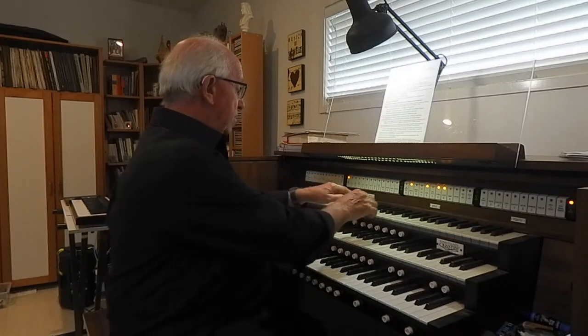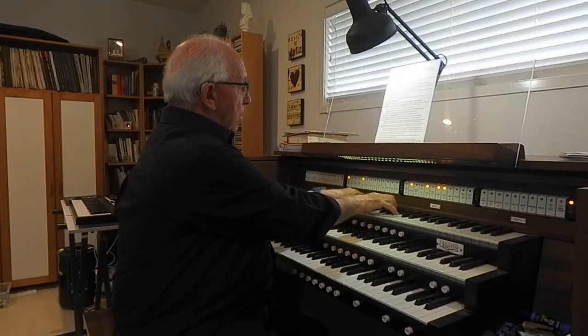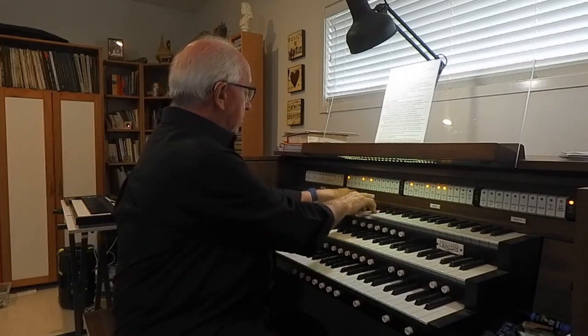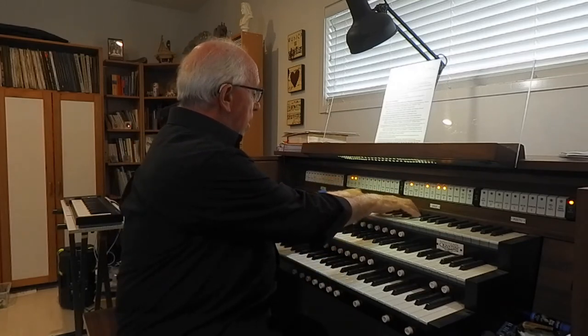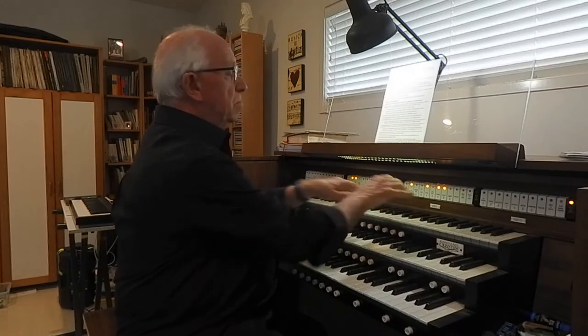Let's have a listen to the flutes and build up a chorus — starting with the eight foot, and the four foot, and add the two foot. There aren't many organs that have got enough stops in the string family to put together a chorus, so I've got two strings here and I'll put them together. So that's the first way of combining organ stops — putting together a chorus of stops of the same family: the principal chorus, a flute chorus, maybe strings.